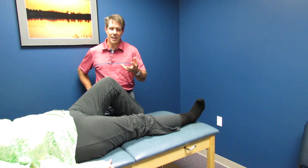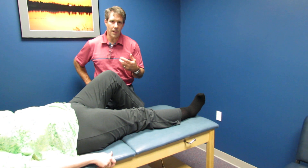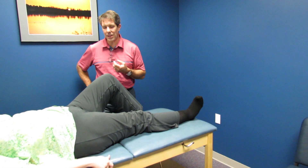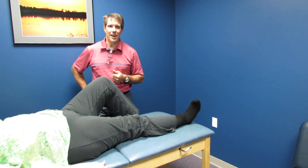If you have any questions or any other testing you'd like to see done, make sure you get in touch with me at orthoevalpal.com. I've done other things with her already, but I think we can pretty much isolate this to a proximal rectus. Thanks again for listening — take care.